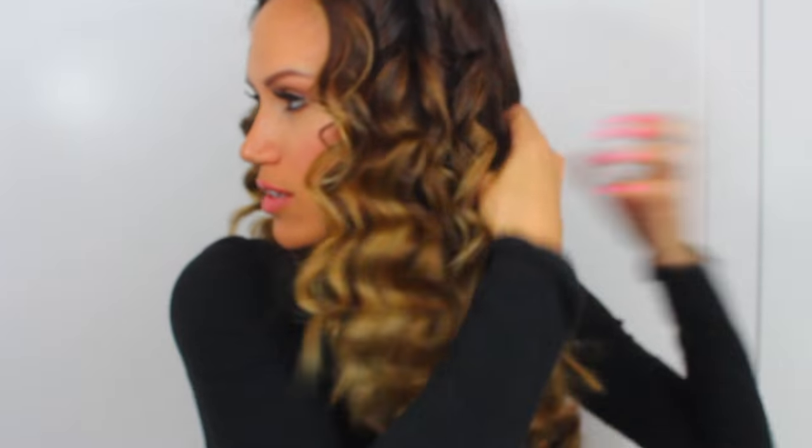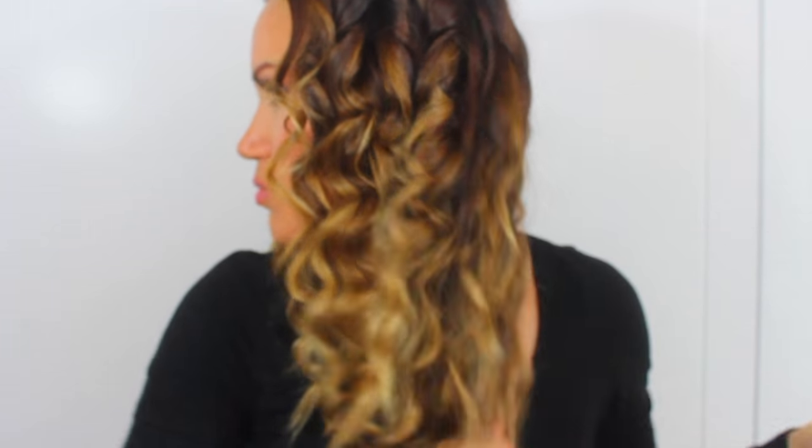Now that I'm done curling all of it, I'm just running my fingers through my hair like this just to get it a little volumized. And now I'm going to break apart all of the curls with my fingers. Break every single one apart.